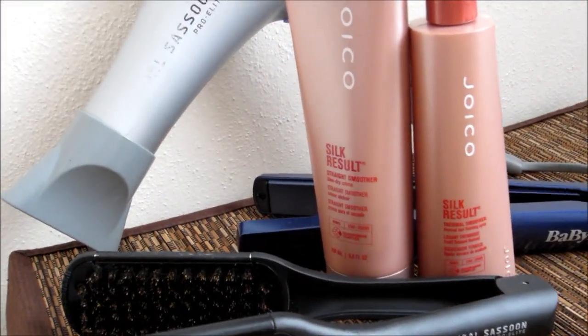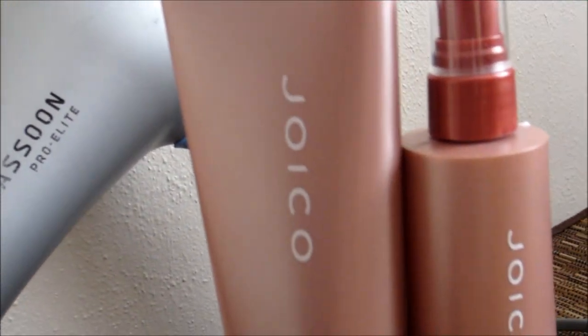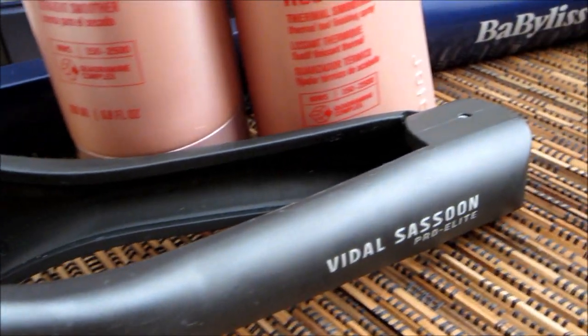But this is my hair. Alright, enjoy the rest of the video guys. Bye.